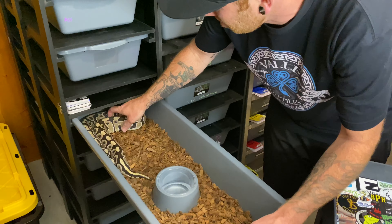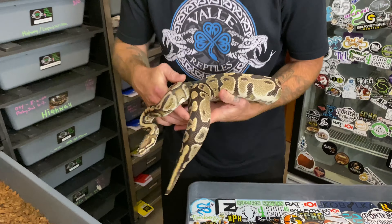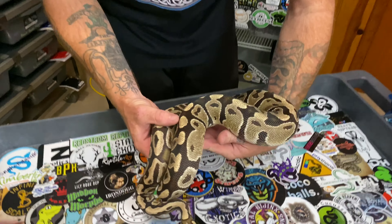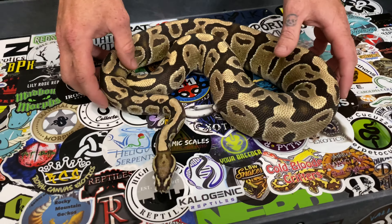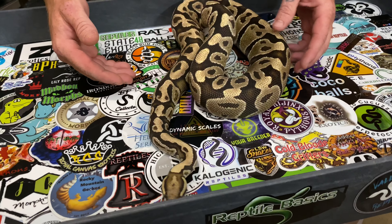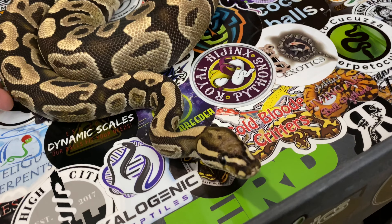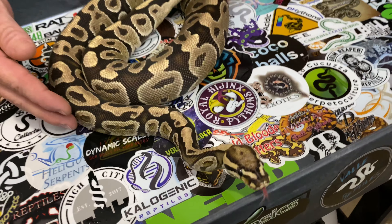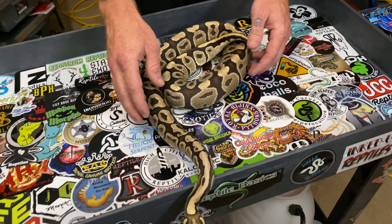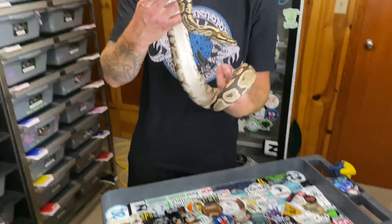Alright, big man. He's beautiful. He is a fire scaleless head. He's a lower expression head, but still wicked, wicked cool. He's a standout. Beautiful. He wants you. Alright buddy, let's put you away.